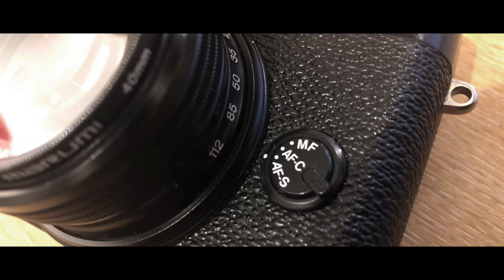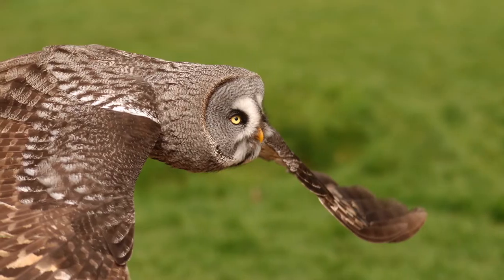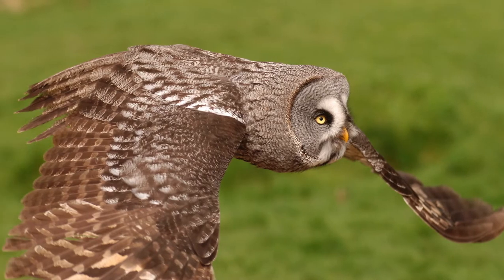M is for manual, so the AF is turned off completely. C is for continual, where the camera is continually tracking the object and altering focus all the time to keep it sharp. That's very useful if you're photographing moving objects like a car, a bird in flight, sports action, or if you're shooting video.